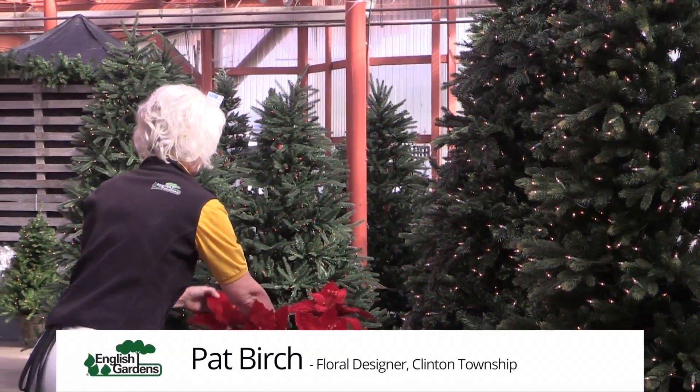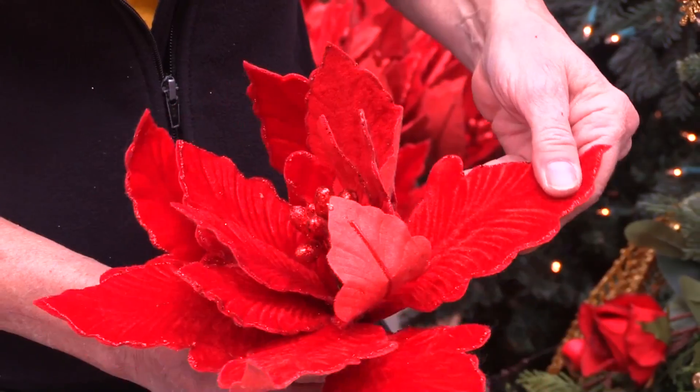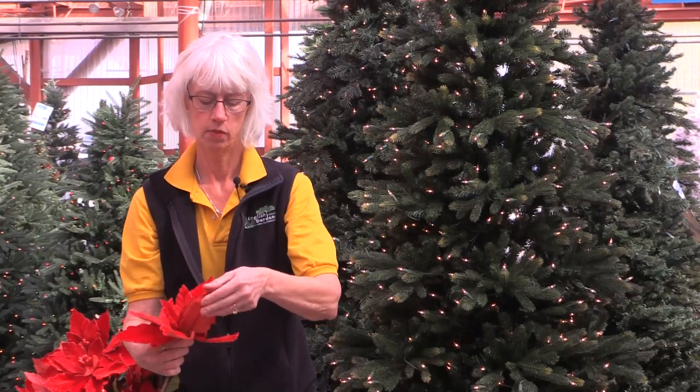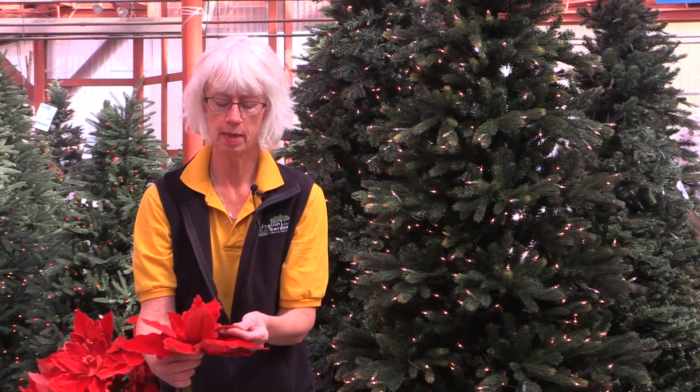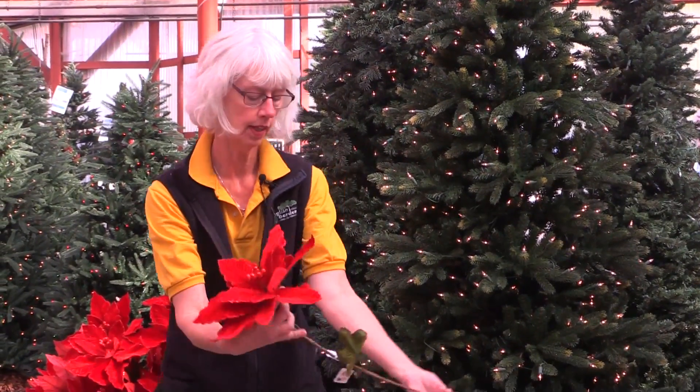I'm going to start out with a beautiful silk flower here, which may not be so beautiful when it comes out of your shopping bag. All you're going to do is shape each petal to show how pretty each one is and to make it look like a natural poinsettia just by giving it a little fluff like that.